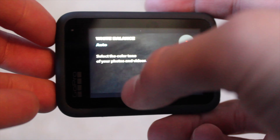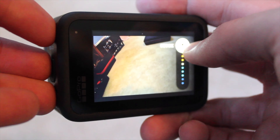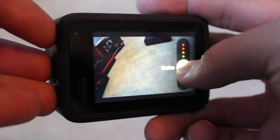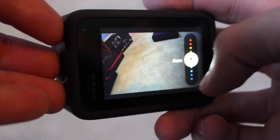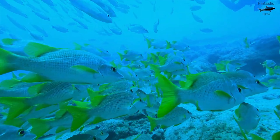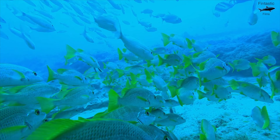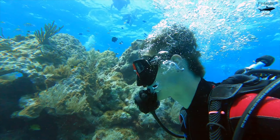White balance is also very important when filming underwater. The Hero 10 gives you the option to regulate how much red or blue exposure your video gets, which is fantastic for underwater video. If you're diving in the ocean where your video will look very blue, make sure to crank up the red channel on your Hero 10. This will make your video pop, and you'll get more colors like red, orange, and yellow instead of blue.